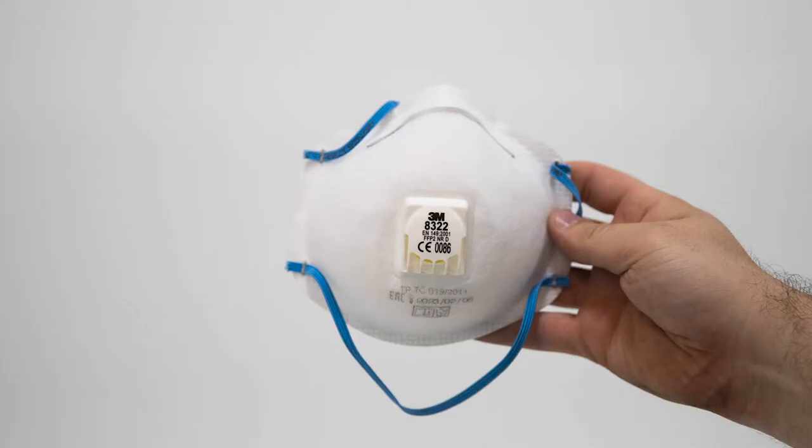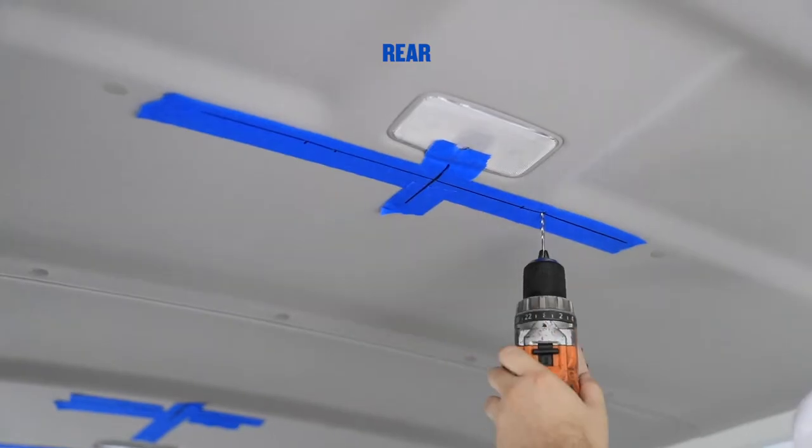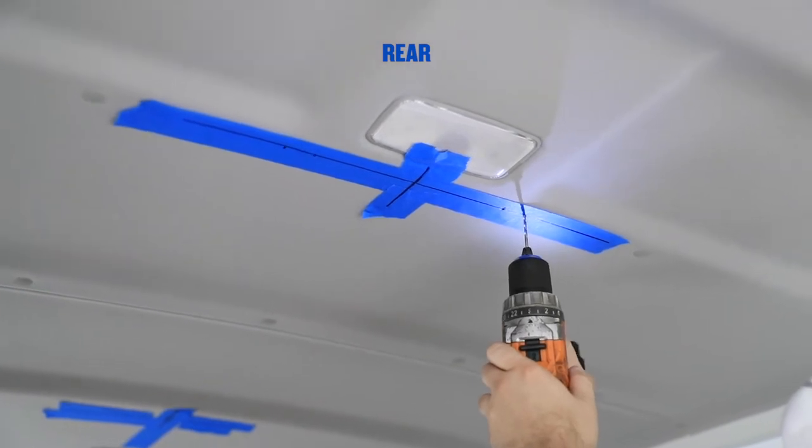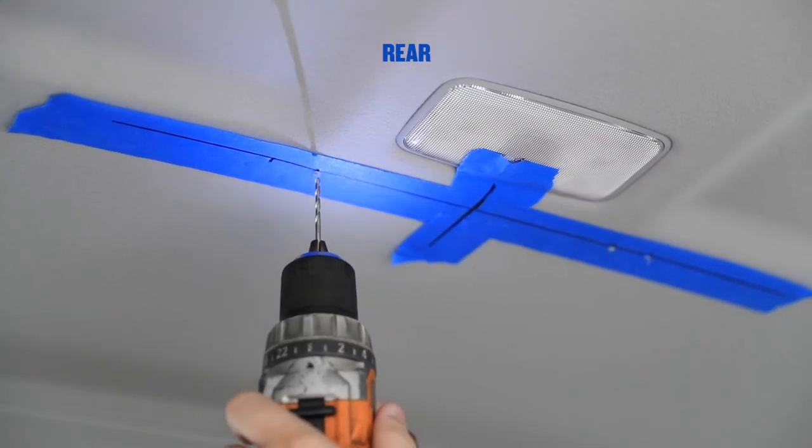Using a dust mask and safety glasses, drill a 3mm pilot hole through the roof headliner in the centre of all 12 marked holes. Do not drill through the cross brace directly above the headliner. Drill slowly and with caution.